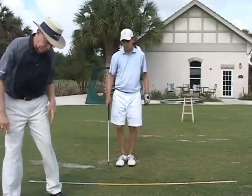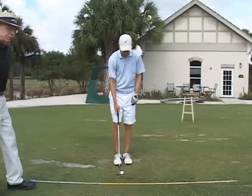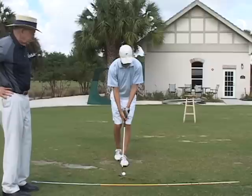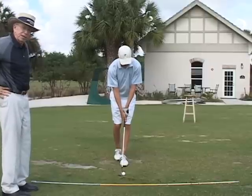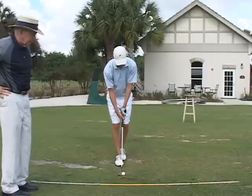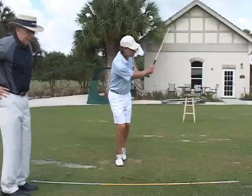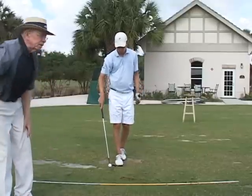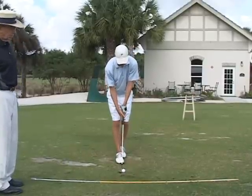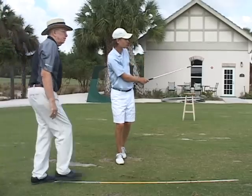Go ahead and let's try one with that. So he puts his right foot behind his left — I'm sorry, I made a mistake there. Put your left foot behind your right. There you go. Now just go ahead and hit some shots, and he's going to feel like he just takes a nice shallow divot. Very good, Gordon, thank you.